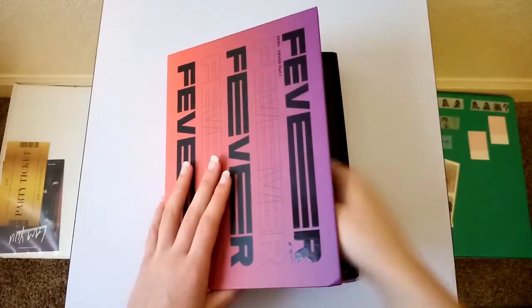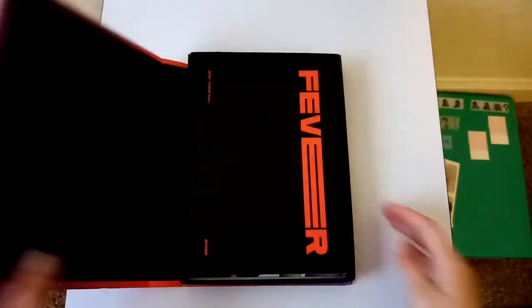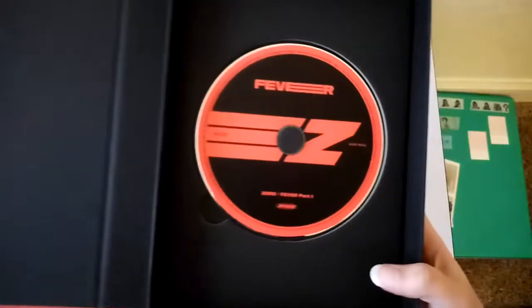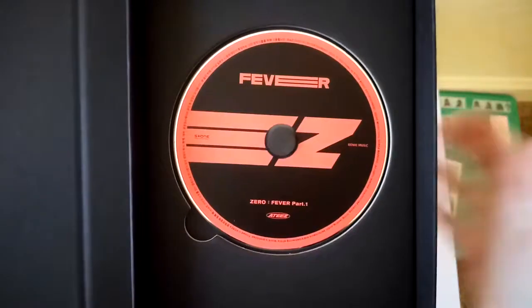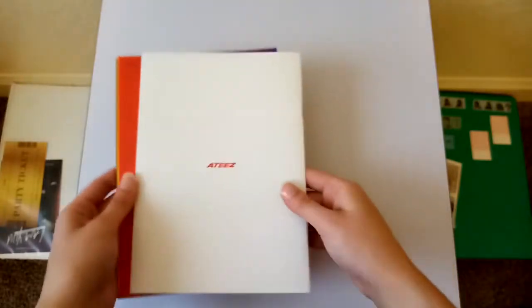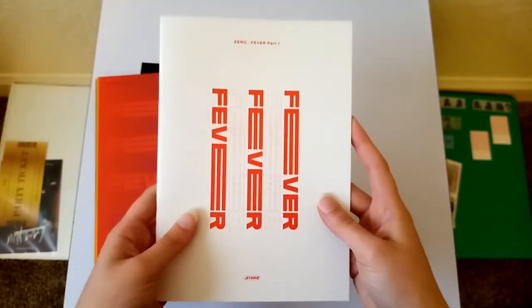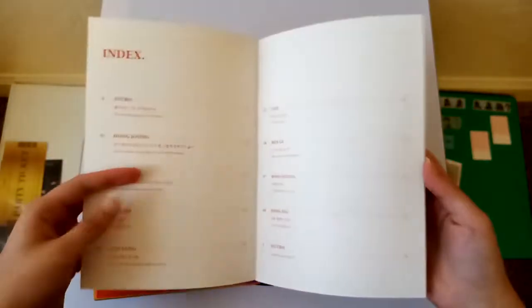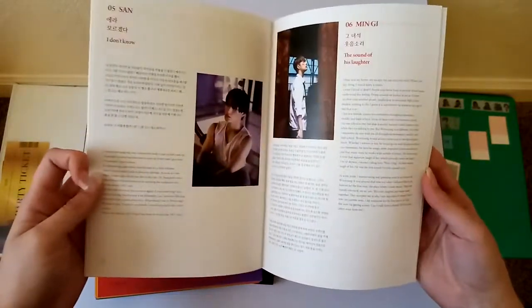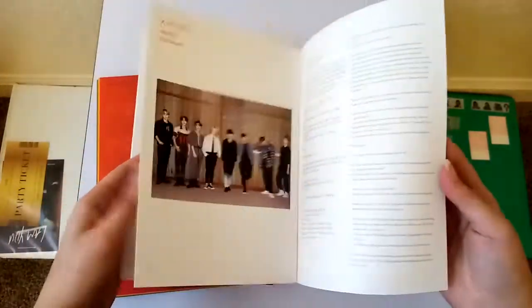Take the photo cards out. Here is the CD. And then the stickers. And the diary part of it — I really like this concept where they had an event where people could write stories based off of it. I'll probably read this after I'm done filming. I think it's really cool for them to do this.